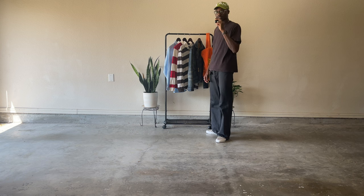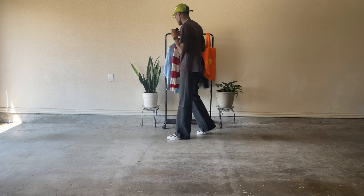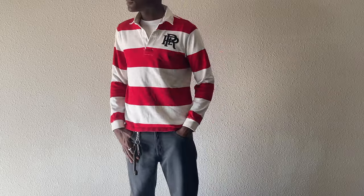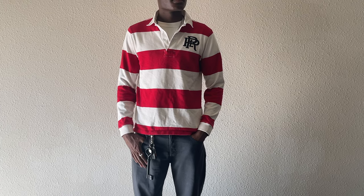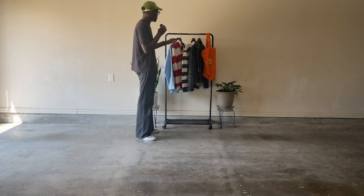The next rugby is a white and red Polo one as well. Red is my favorite color, as I mentioned. I love the PRL patch — I like how it's all monogrammed like that, super authentic. When you think of a rugby, this is what you think of. They just give me pirate vibes.